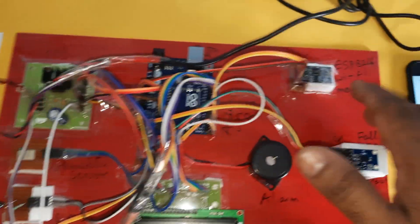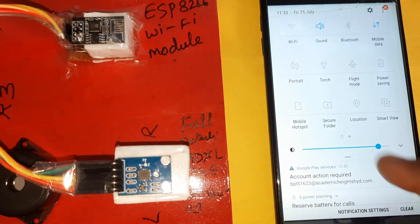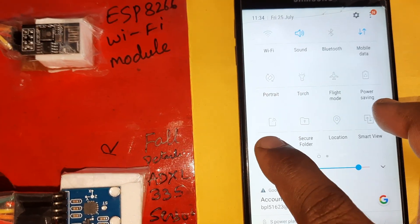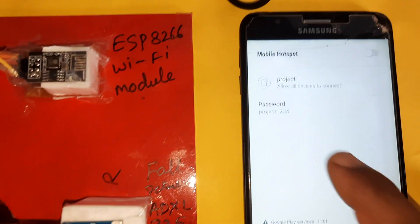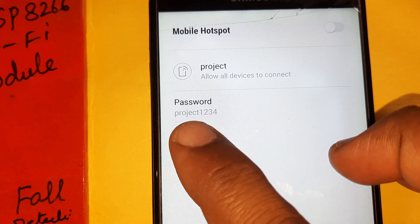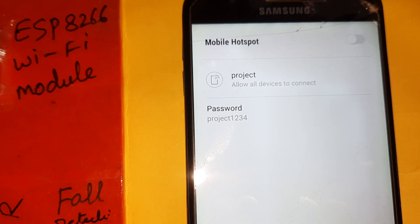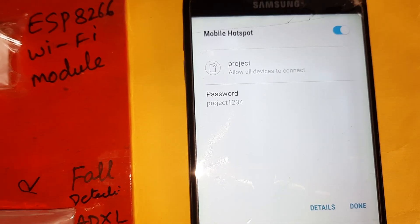The Wi-Fi module requires mobile hotspot internet. Turn on mobile data and enable Wi-Fi hotspot. The hotspot username is 'project' (small letters) and the password is 'project1234'. Make sure the hotspot is on.